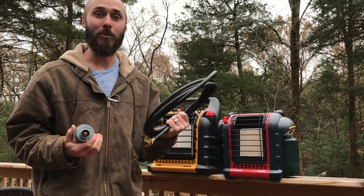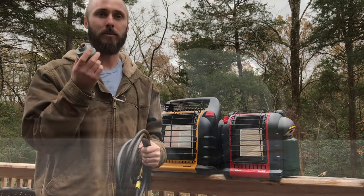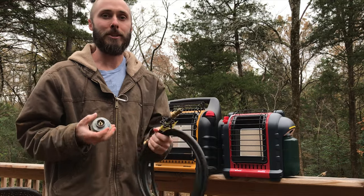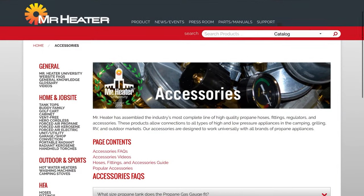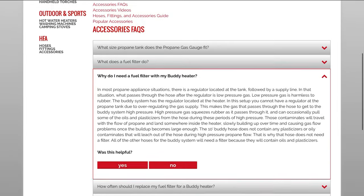One of the things I'm asked all the time, especially this time of year, is what is the point of the fuel filter — when do you need it and why? So instead of just giving you my personal opinion, I'm going to give you information from the Mr. Heater website itself, and we're going to go through some of the questions with answers right off their site.